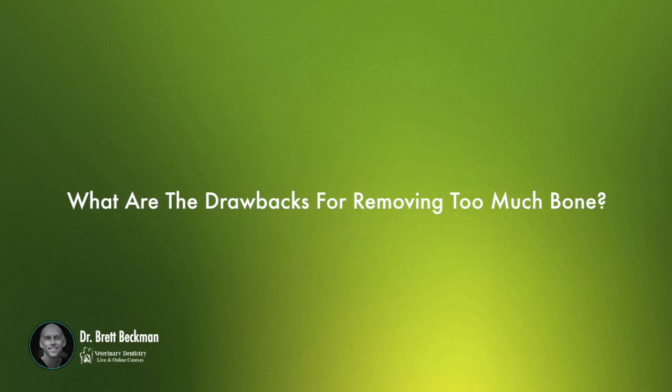What are the drawbacks of removing too much bone during extraction, and what would you consider too much bone?